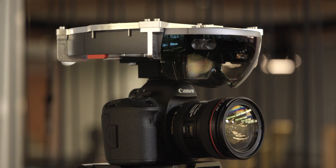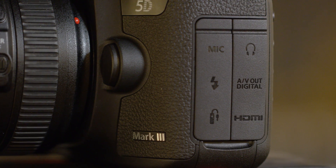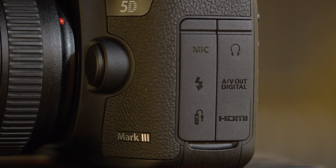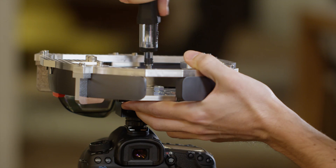First, you'll need to acquire some hardware. We've done our testing with a variety of DSLRs, but any good camera that outputs HDMI should work. The camera and HoloLens are mounted together by two special brackets, which can be printed using the supplied schematics.